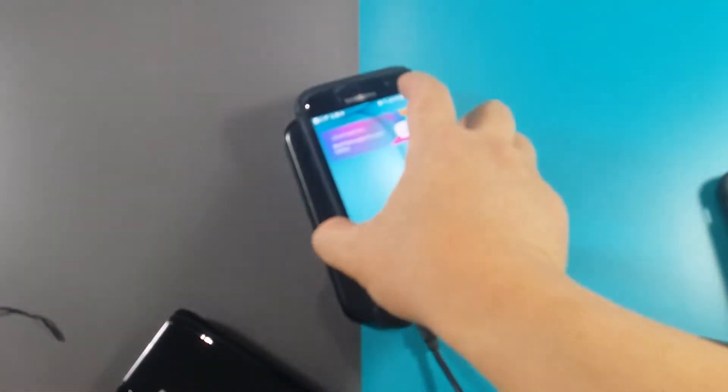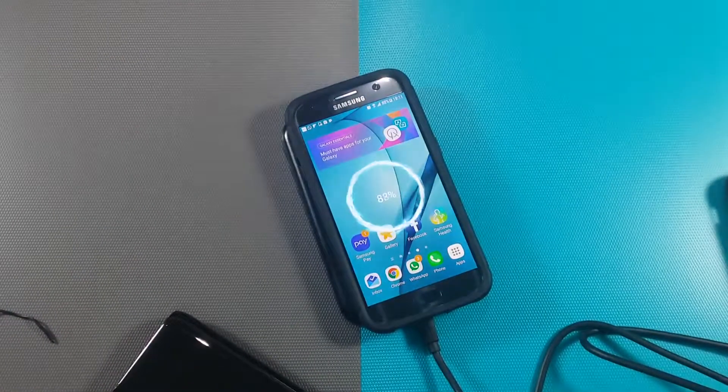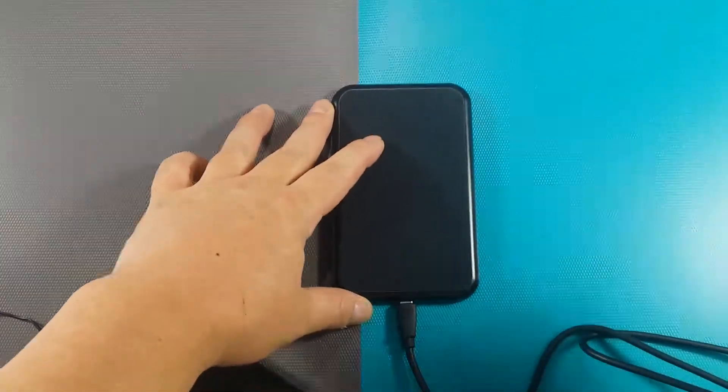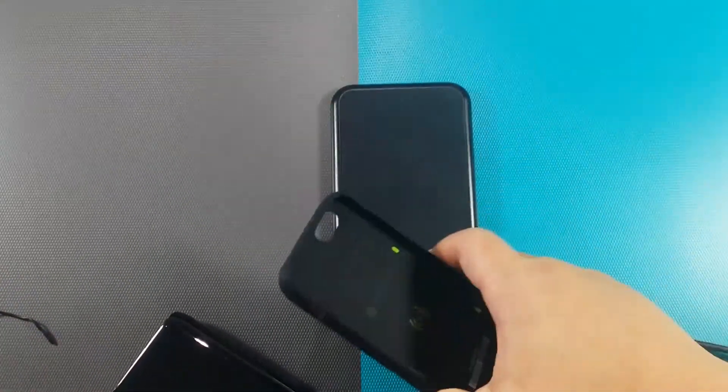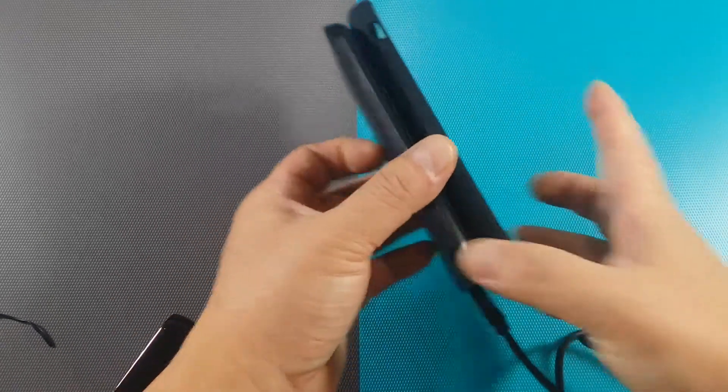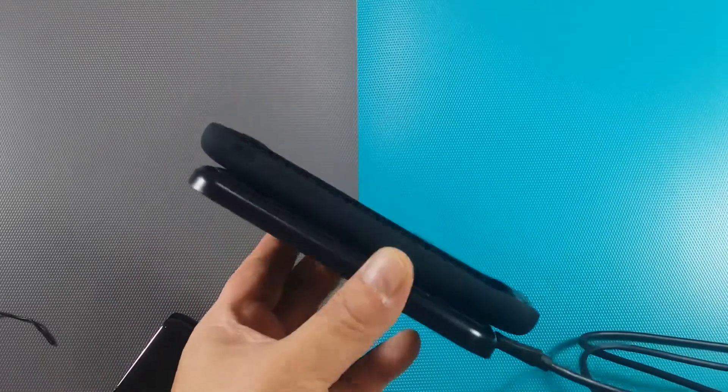Let's see how it looks with a Galaxy S7. There you go — charging. The actual base with this case is magnetic, so as you can see, if you put it sideways like this, it won't fall off.